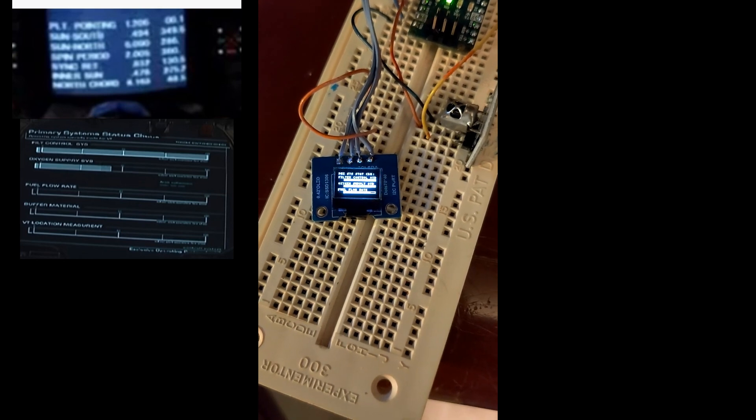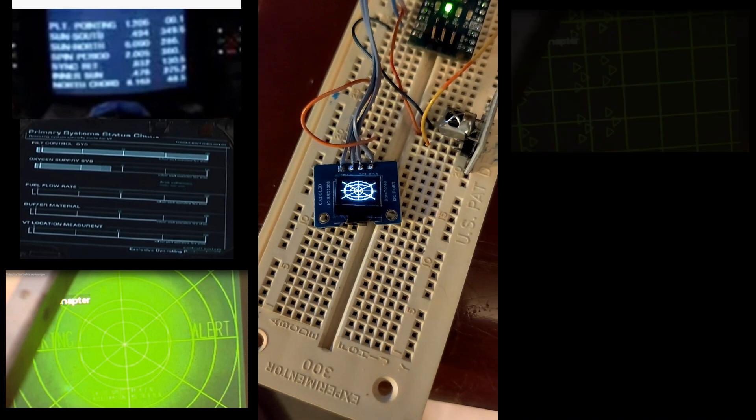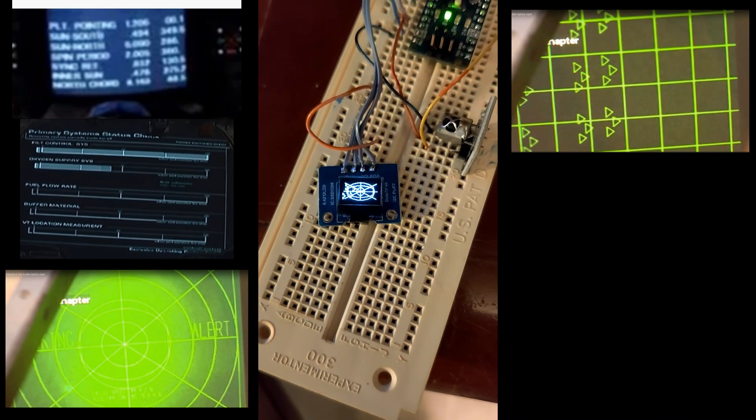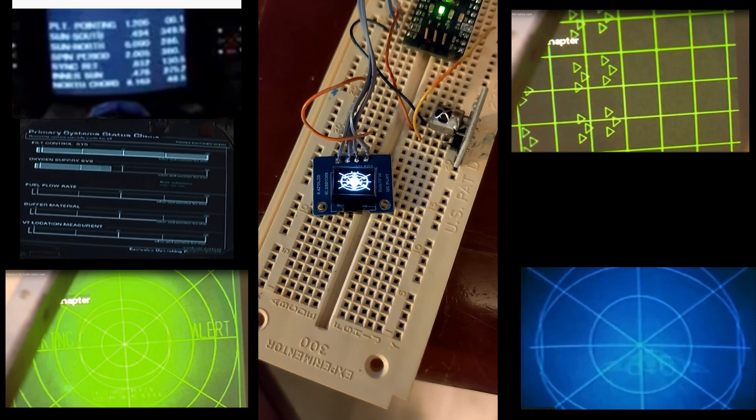Searching through various videos, I was able to find some screenshots of consoles for startup, Cylon alerts, radar scanning, etc. I then took a best guess for the scrolling startup text as it was based on these very poor screenshots from the original TV series.